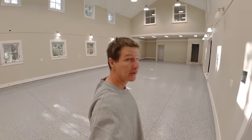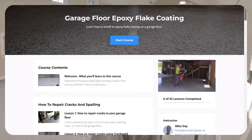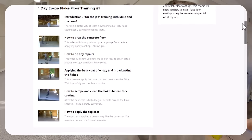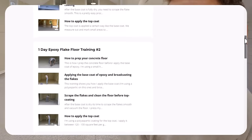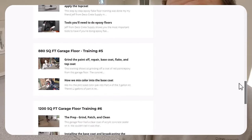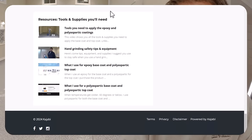I can help you with all of that — I can teach you. I have a course with a link in the description where I go through all kinds of jobs like this, on-the-job applications, teaching you all those methods, all the products to use, how to put them down, so your floor is not going to fail. Thanks for watching, guys, and we'll see you on the next one.